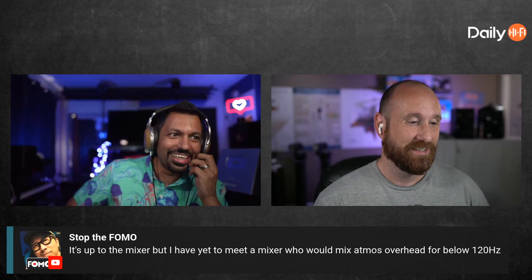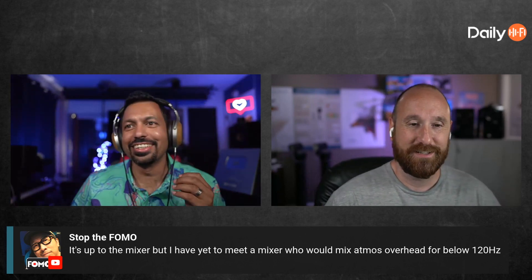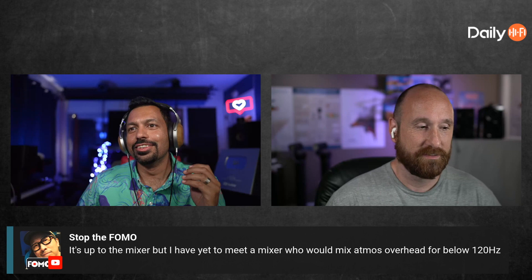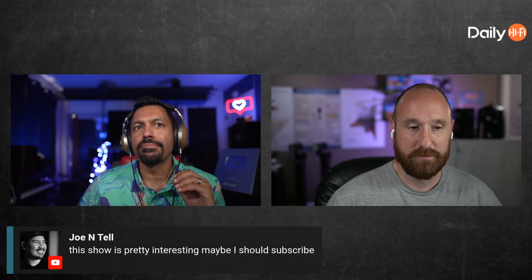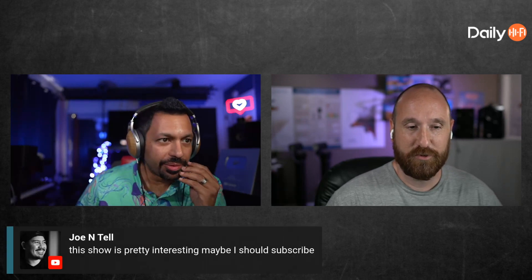The callout would just be 'Hobie' coming from all around the room. This show is interesting — maybe I should subscribe. And yeah, Ike needs to try out my Atmos mix. If you're a patron of mine, go check it out — I posted a 7.1.4 Dolby Atmos callout.